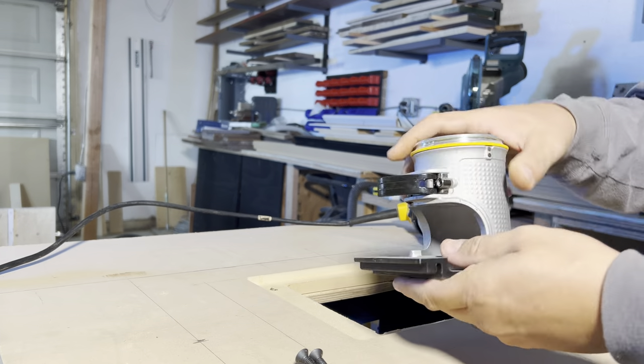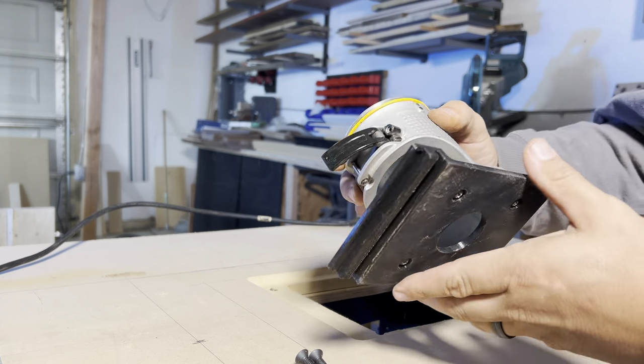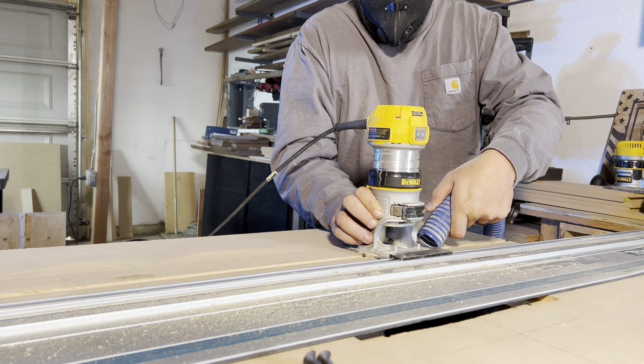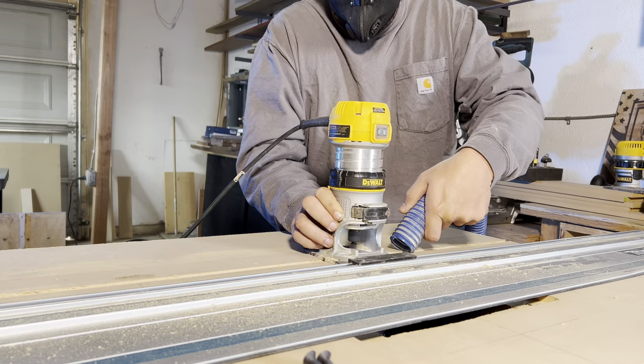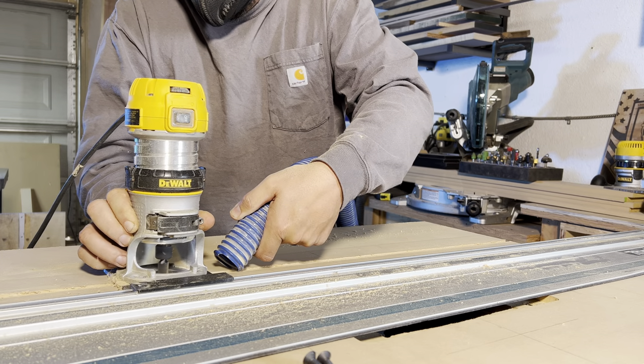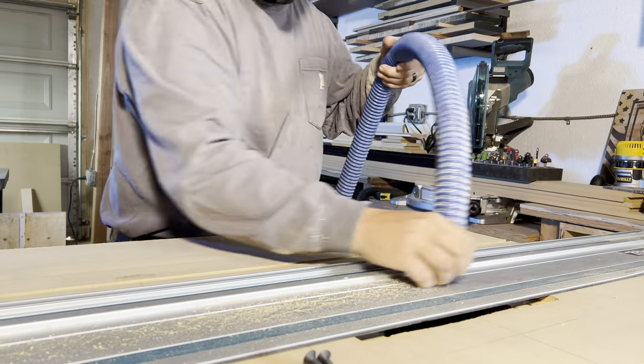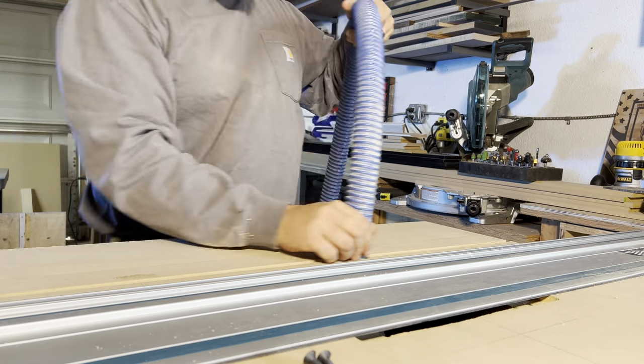Once we confirm the plate depth is good, we use a different router with a cool attachment — a router plate we got at Bits and Bits that works with your Festool and Makita track saw tracks. We just set the track on the mark where our miter slot will be and run a few passes. It was so simple and precise without any wandering or jumping off course — it worked amazingly.